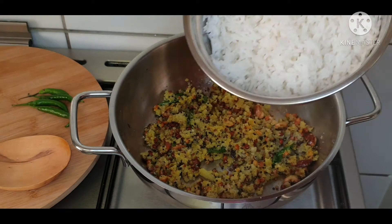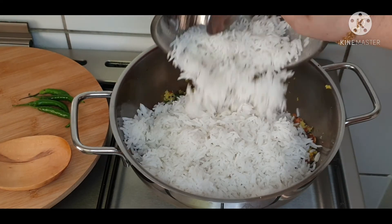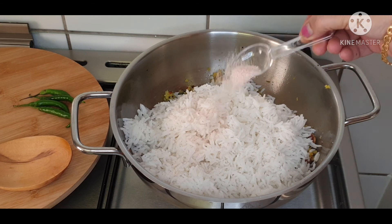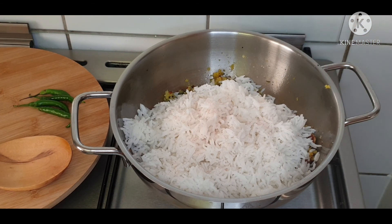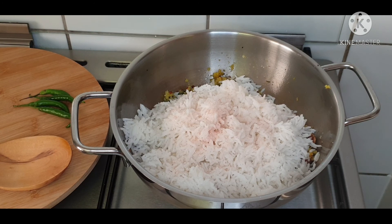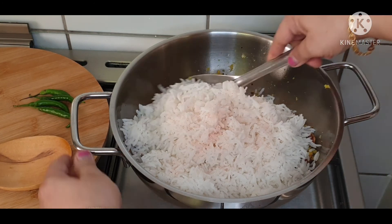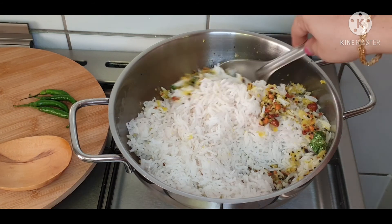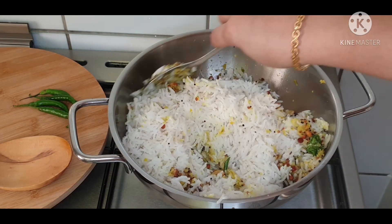Finally, add cooked rice into the mix. Add required salt — if you have added salt while cooking the rice, add salt accordingly. Now mix all together very well so that the rice gets the taste of all the masala mixes.